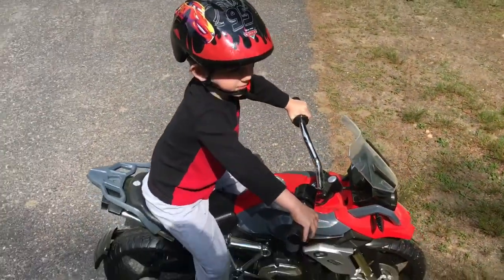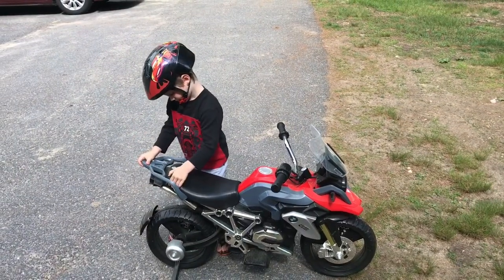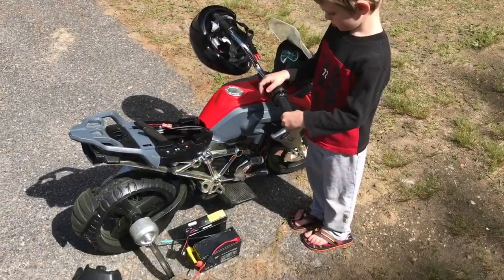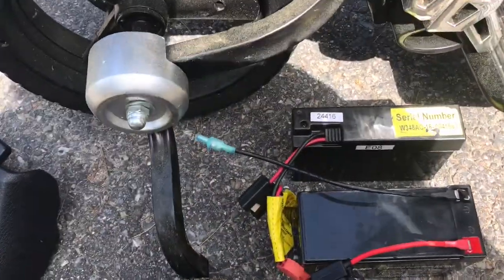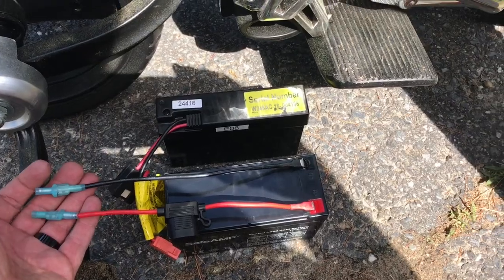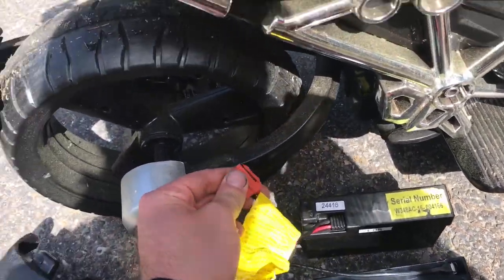Now we'll go put the 12-volt battery in it and see how fast it goes. The battery took a charge overnight.